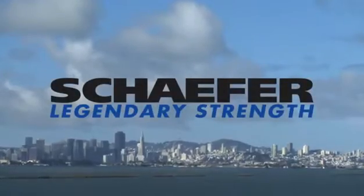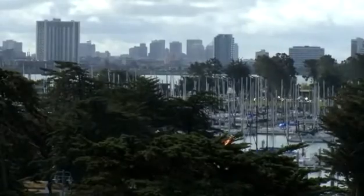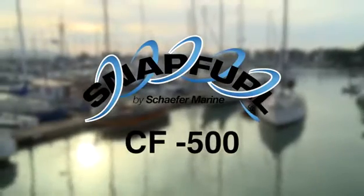We're in beautiful San Francisco Bay across from the city here in Berkeley at the Berkeley Marine Center, and we're going to be installing a CF-500 snap furler on a Cal-20 that's been beautifully restored by its owner. The Cal-20 was a production keel boat from the 1960s. It's an ideal candidate for a CF-500 snap furler, and we're going to put a roller furler system on this Cal-20.